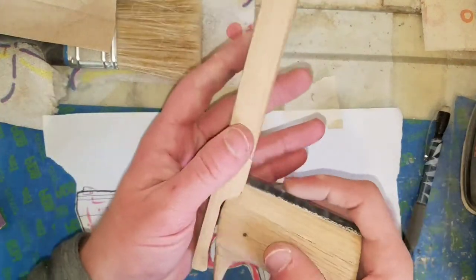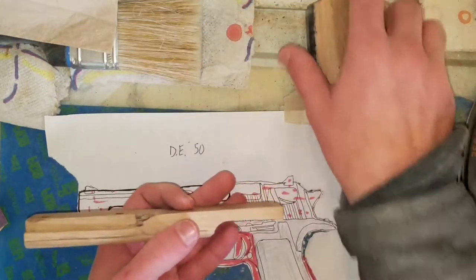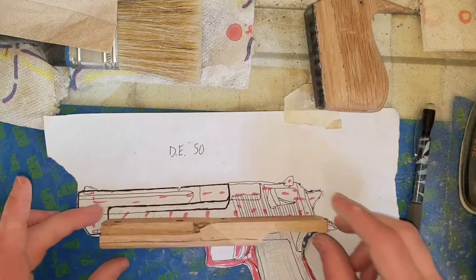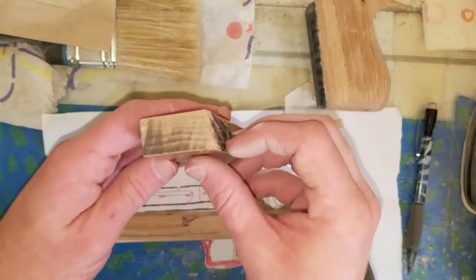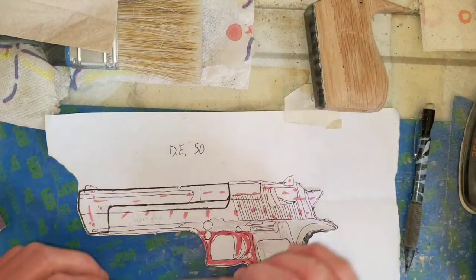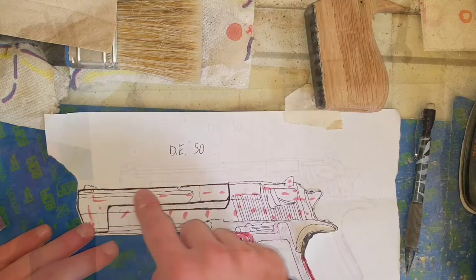I've got this down to the shape and size that I need it. This piece will be the support for the top pieces, and I'm going to sand this piece down here to also help support the front. While that dries I'm going to start working on the trigger.